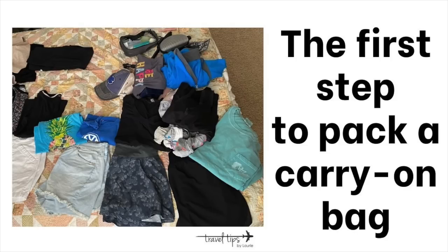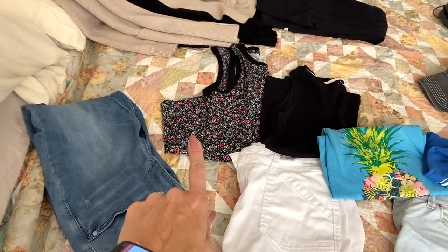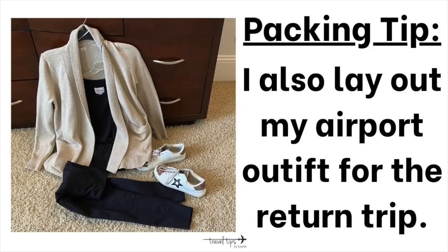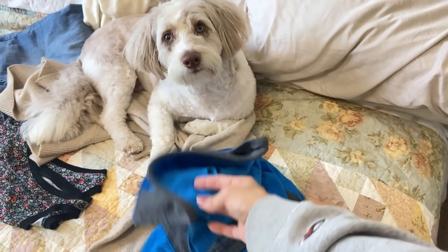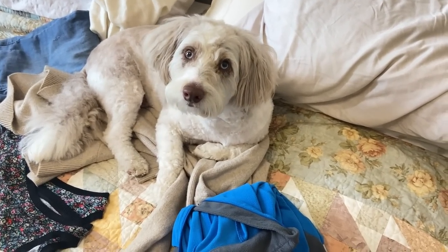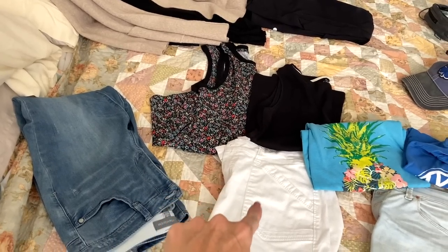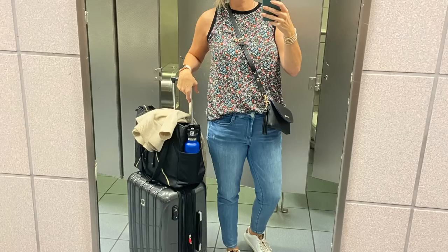The first easier way to pack a carry-on bag is to lay out your outfits. I laid out my airport outfit, clothes to lounge around in, and my travel outfit for the return trip — worn with a cardigan sweater — as well as packing my fleece. You can wear the patterned shirt with white shorts or denim capris from the airport, and also pair that sleeveless black shirt with jeans if necessary.